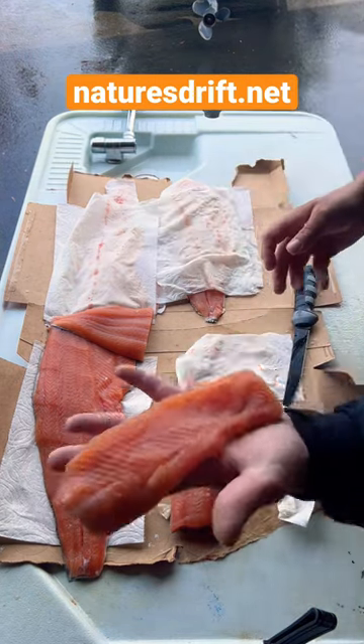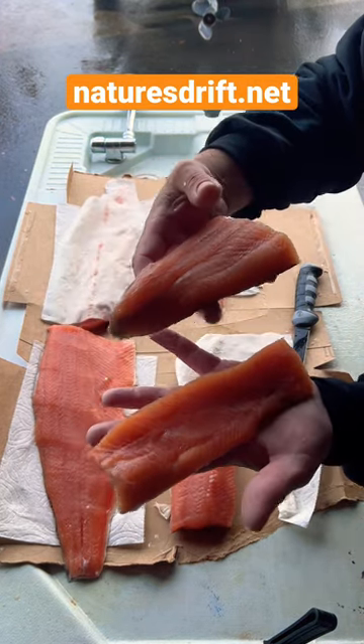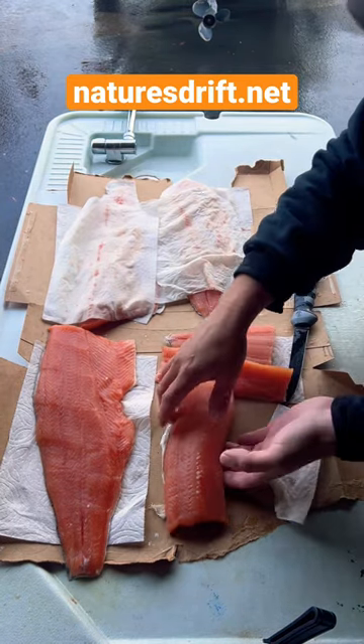The salmon belly — that is the prime cut. And this tail piece: no bones, never have to worry about bones. Those are the prime cuts of a salmon.